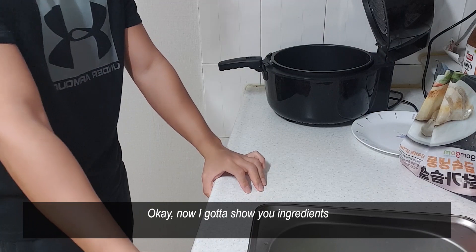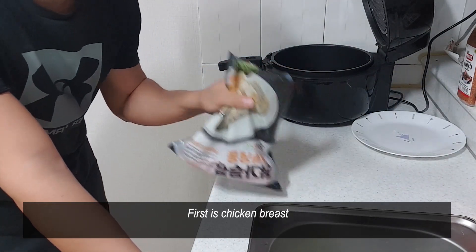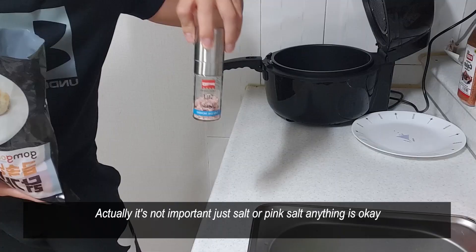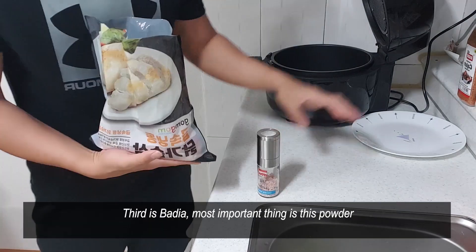Okay, now I'm gonna show you the ingredients. The first is, as you know, chicken breast. The second thing is pink salt — actually it's not important, just salt or pink salt, anything is okay.